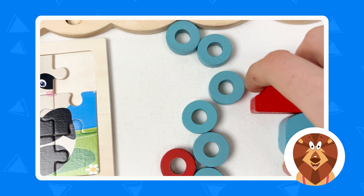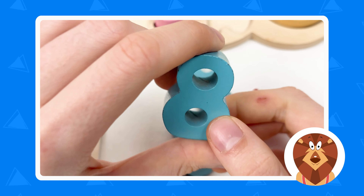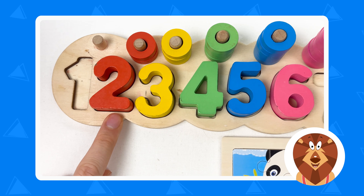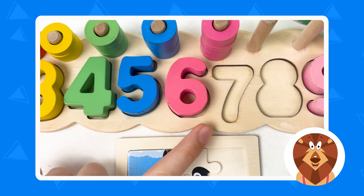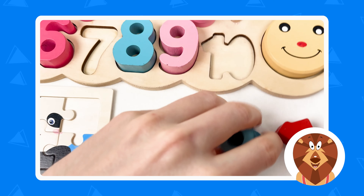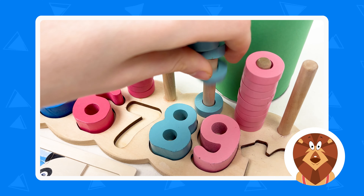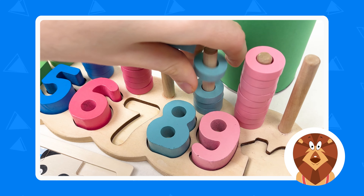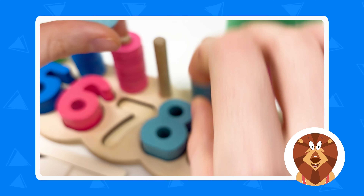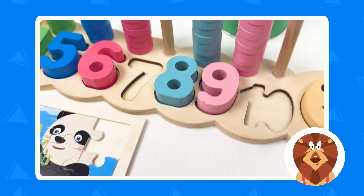Next we're going to pick the number and it's number eight. Where can we place number eight? Let's count: one, two, three, four, five, six, seven, and eight. Great! And we also have eight wheels that we need to place on the board. Let's count: one, two, three, four, five, six, seven, and eight. Great, well done!